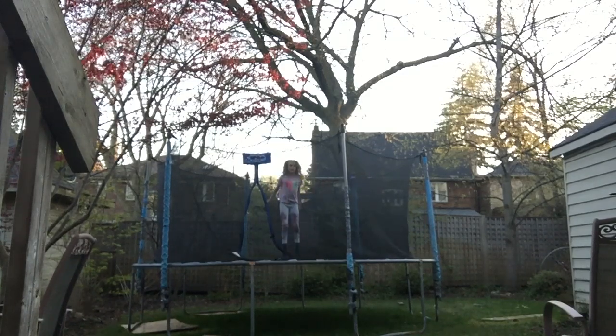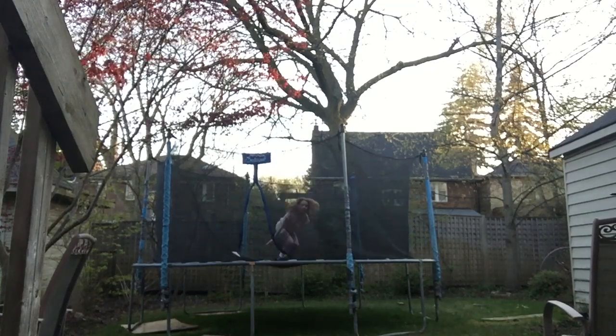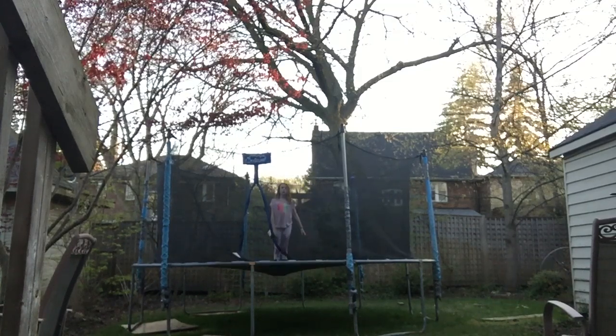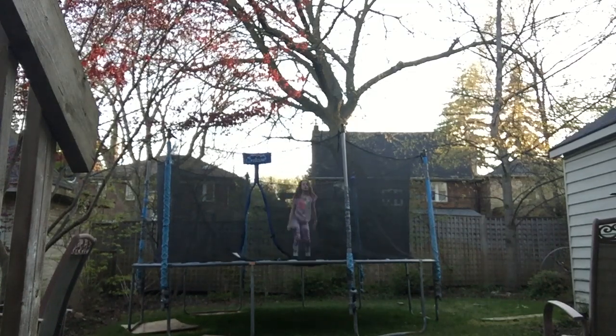Alright, so first we're going to learn the butt belly. So when you do a seat drop, you normally go up. This time you're going to go forward. So when you do your seat drop, instead of going up, you're going to go forward. You want to tuck. So when you do your seat drop, you're going to go forward and then you're going to tuck your legs — like this. And then you're going to land in your belly drop position.